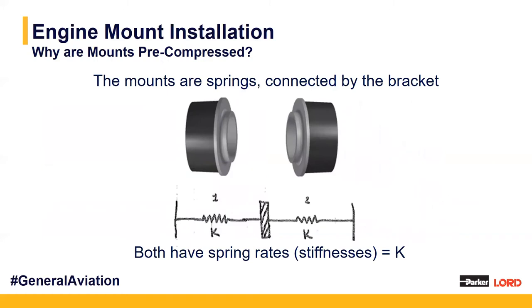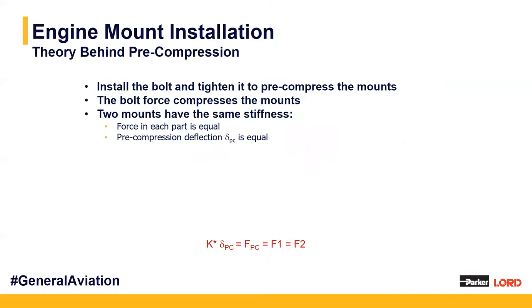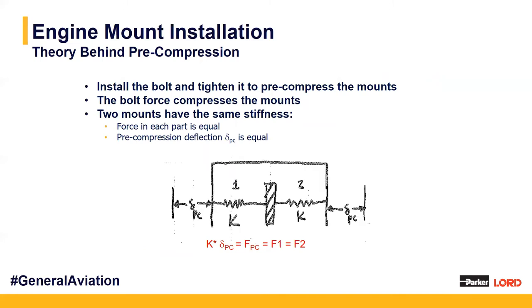Why do we pre-compress mounts? We can think of each mounting half as a spring, giving us a spring system. With the two sandwich mounting halves — K1 and K2 — installed with the bracket in between them, we install the bolt through the mounts to tighten and pre-compress them. This gives us a bolt force which compresses each mounting half. The two mounts each have the same stiffness, K1 and K2, so the force in each part is equal, and we have the same pre-compression deflection, delta, equal and opposite. Force equals K times delta.